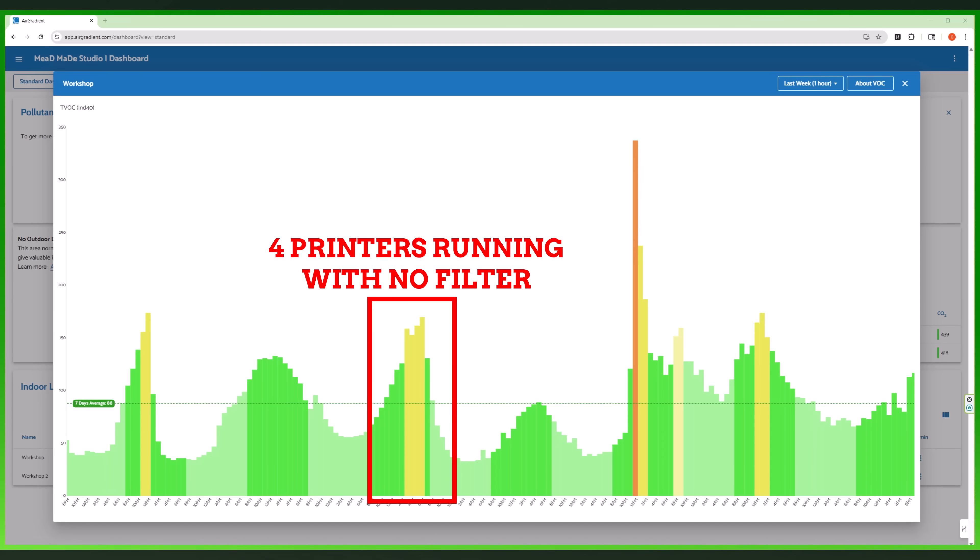After this huge success, I decided let's try this again just to make sure. So I shut the Corsi-Rosenthal off, turned off all the ventilation, shut the doors, turned on all the printers, and just let it go. And sure enough, I saw the numbers starting to climb — which means it was not a fluke. The air was getting worse the longer the print was going in that closed space without any clean air being circulated.